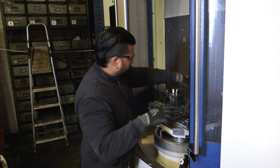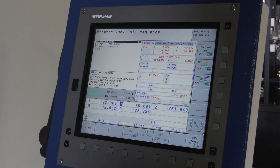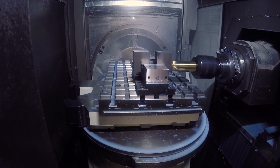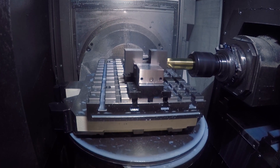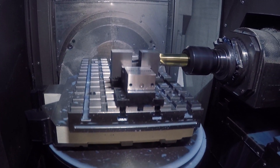I got in touch with MicroLock and found them very helpful, easy to deal with. A couple of days later the kit turned up and here we are today. I've only set one job up on it so far — wanted to prove out the process, so haven't added any additional vices at this time.